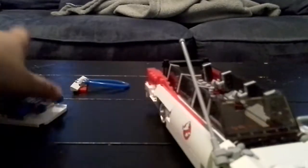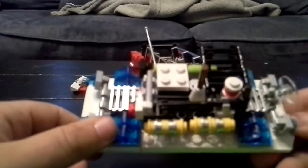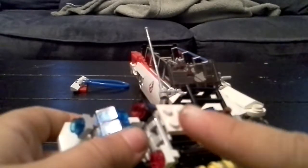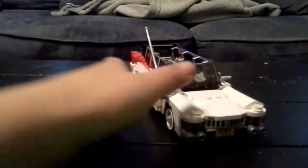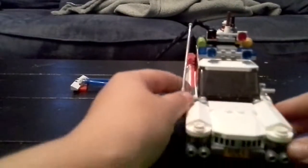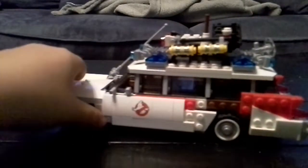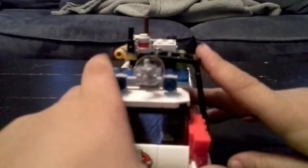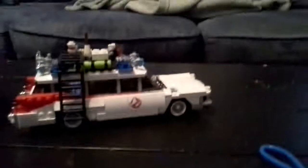Let me show you the inside. This is what the top looks like. I needed a piece — the red piece is supposed to go a certain way, but whatever. Let me put this back on and show you another perspective of the Ecto-1. Oh, a piece broke off there. Anyway, that's the end of the video — ciao!